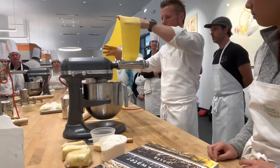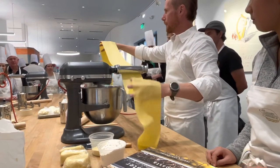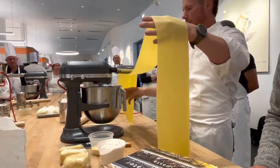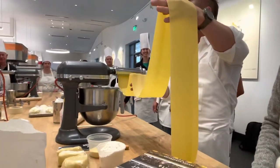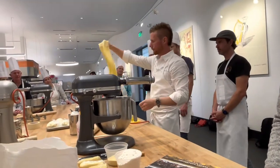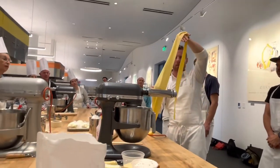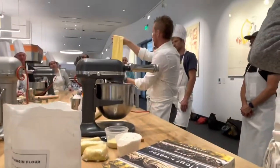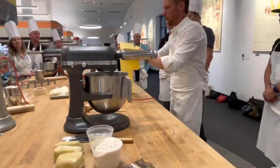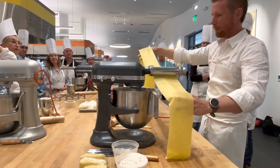Does everyone feel confident taking the dough to their stations? Let's define the four stations and then start rolling — twice on each number, stopping at seven. One person feeds and one person receives. I want to make sure the dough stays flat. If I use my knuckles and hold up the dough it starts to work. I'm just keeping it as flat as possible even when giving it entry into the machine, just shaking my hand to kind of roll it over.